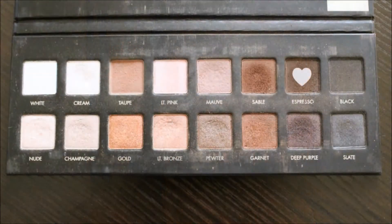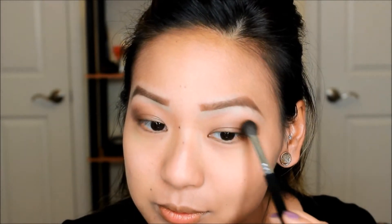Next I'm taking espresso and as you can see here I'm doing padding motions almost, just because darker colors for me can be extra harsh, so you want to just take your time and work it in there until you're satisfied.